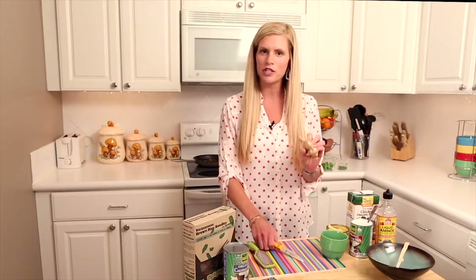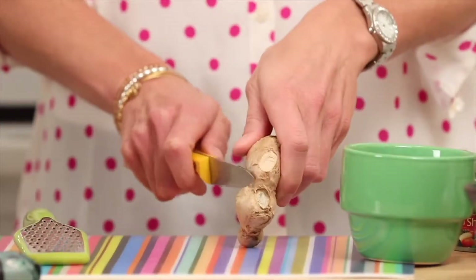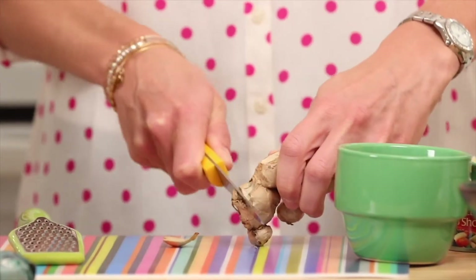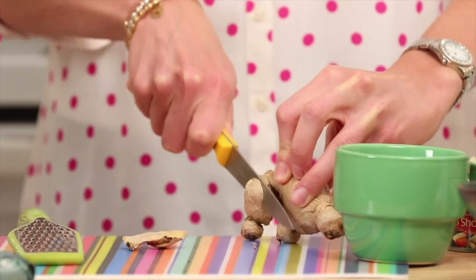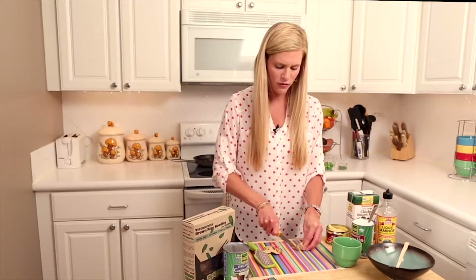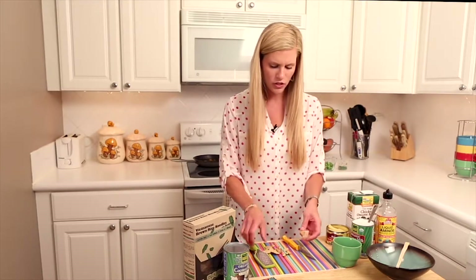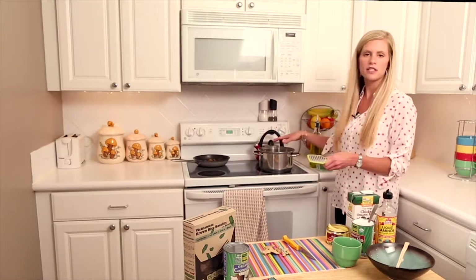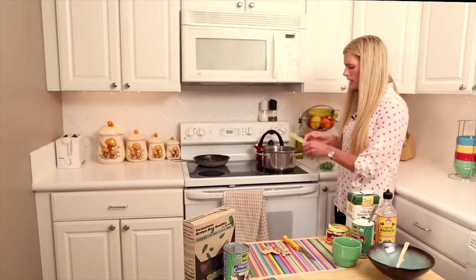We start with a block of ginger — you can find these at any grocery store. You just want to cut one side of it to expose the inside of the ginger, then cut off all of the skin. After we get all the skin off, we're going to take a microplane and grate this ginger right into a sauce pot. The sauce pot is hot, so we'll put in a little bit of oil first.